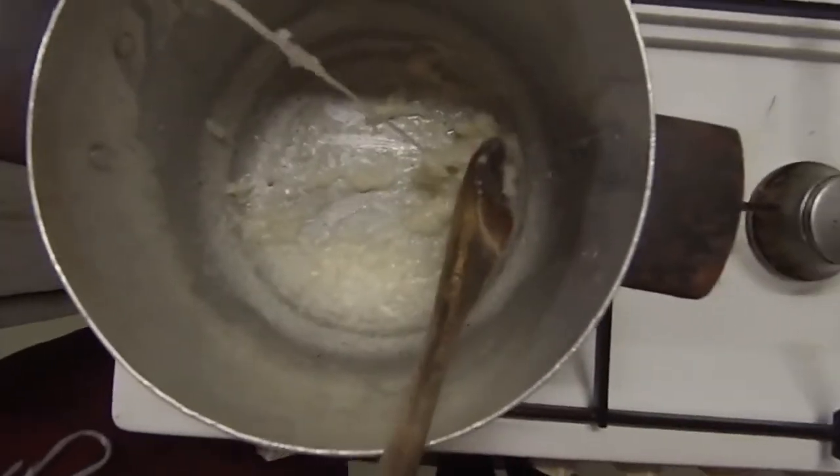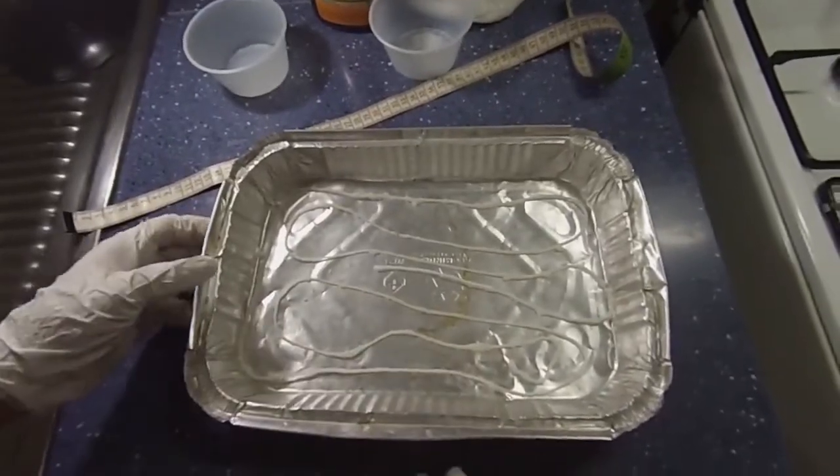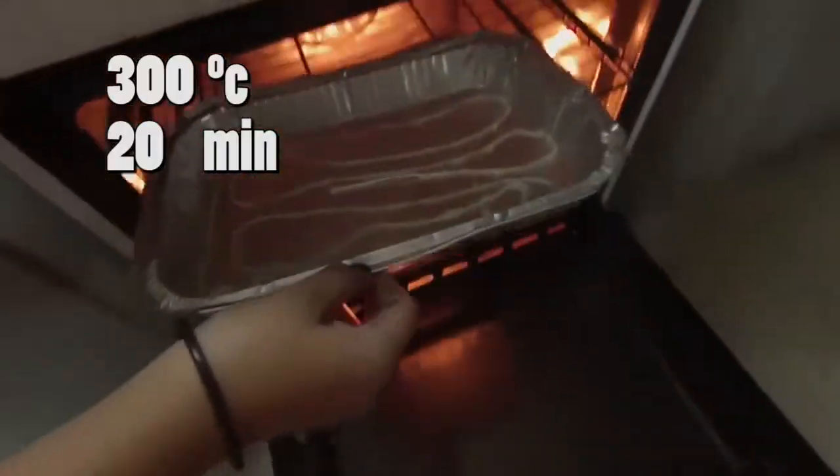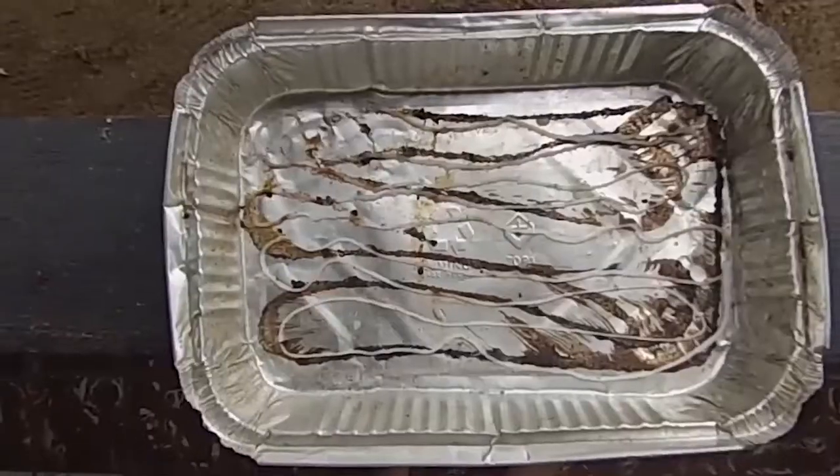Carefully take the cord out of the pan and place it into a foil basket. Then place the cord in a preheated oven at 30 degrees for 20 minutes. After 20 minutes, let it dry for a few more minutes.